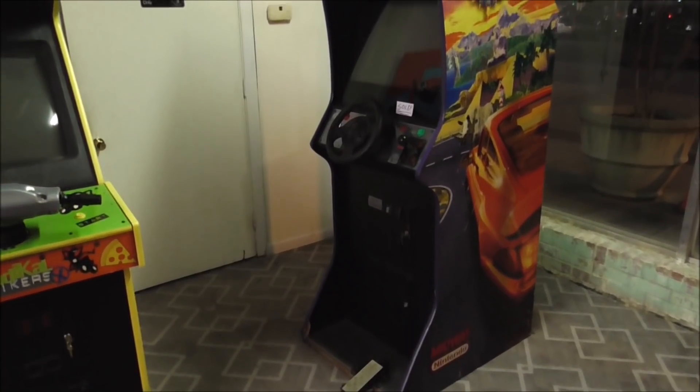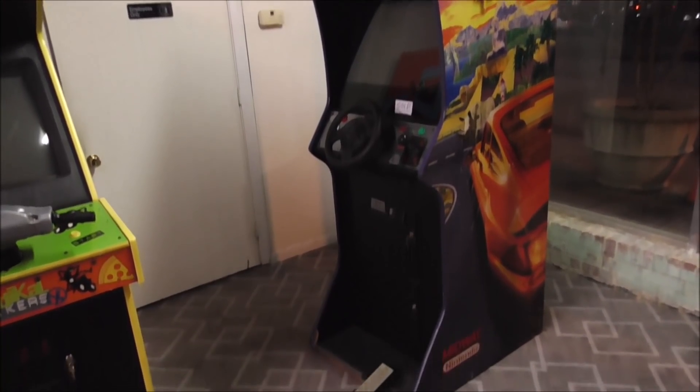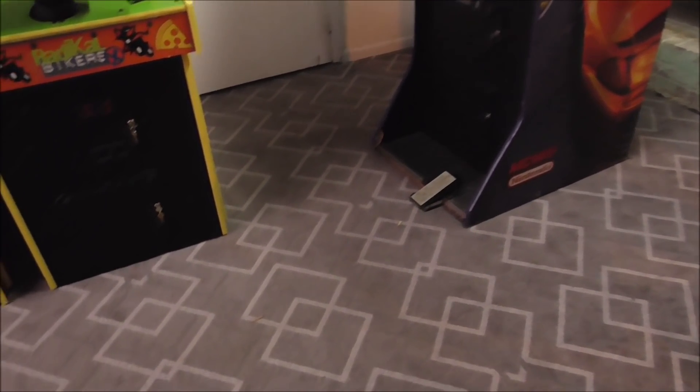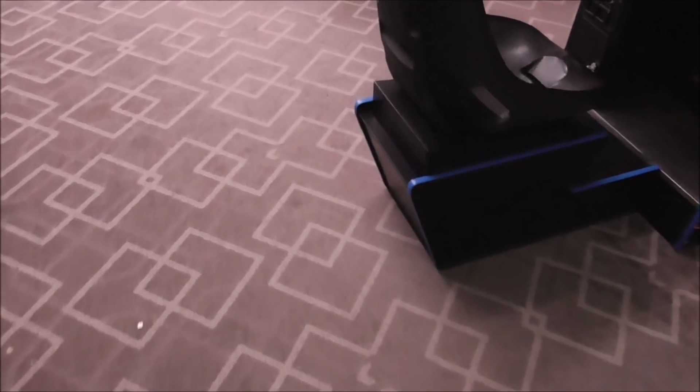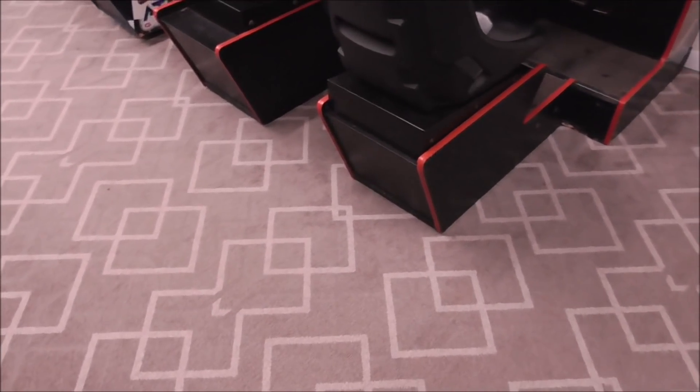So this is an upright — it doesn't even have a seat. We're fixing this for a gentleman. We had this one years ago too. Guy brought it back and wanted us to swap out the monitor in it, so we did. But that one's not going to have a seat problem.